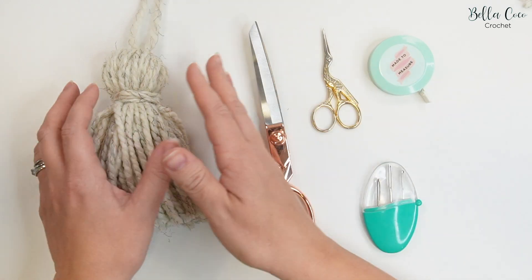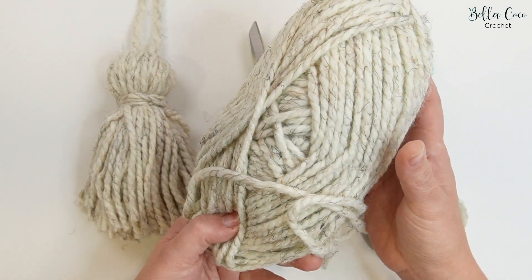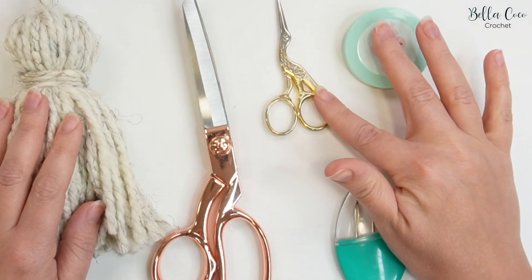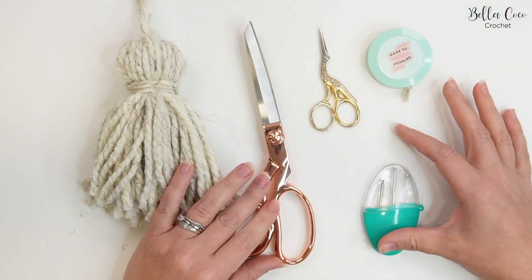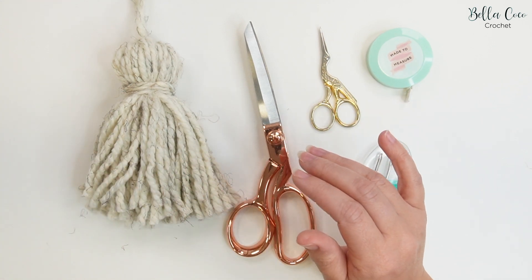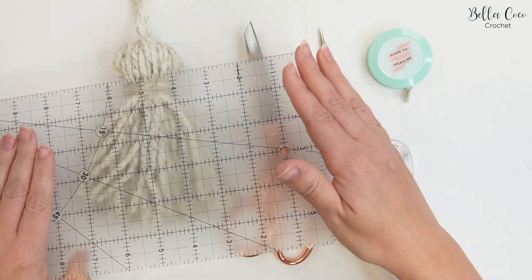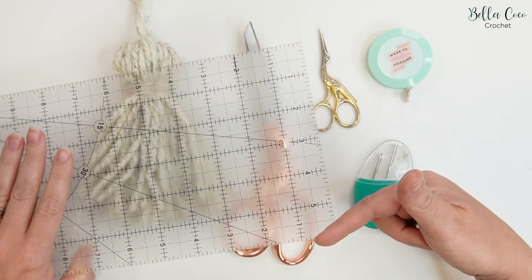To make this tassel you are going to need your yarn. I'm using the Lion Brand Thick and Quick, which is what I've used in the blanket as well. You are going to need a smaller pair of scissors and a really nice sharp pair of scissors. You'll need a tape measure and a darning needle. As well as that, you are going to need something to wrap your yarn around. I am using this — it's a ruler which I use if I'm cutting fabric.